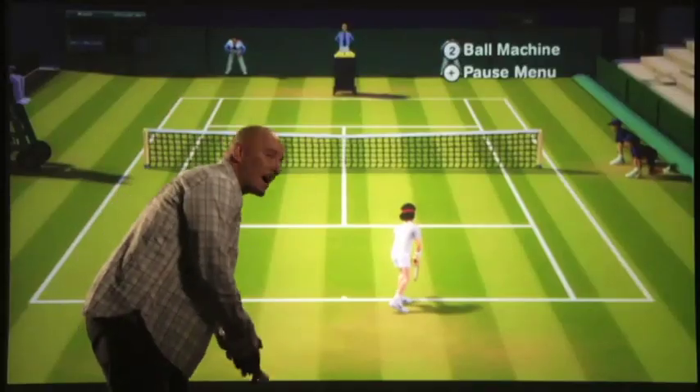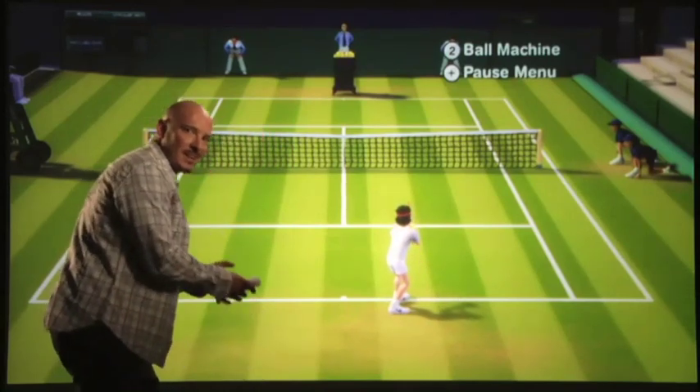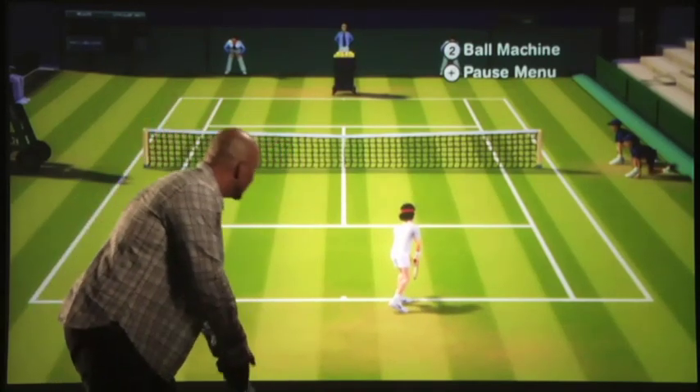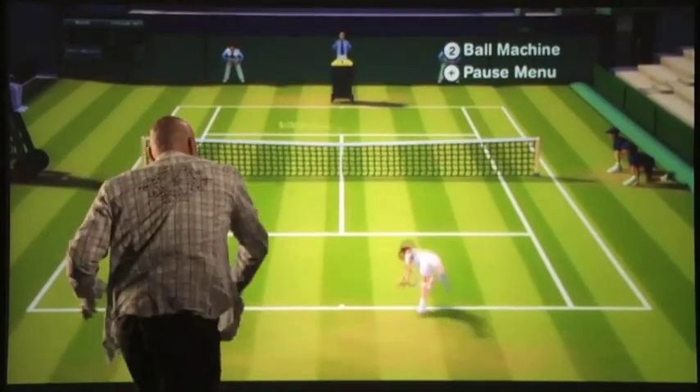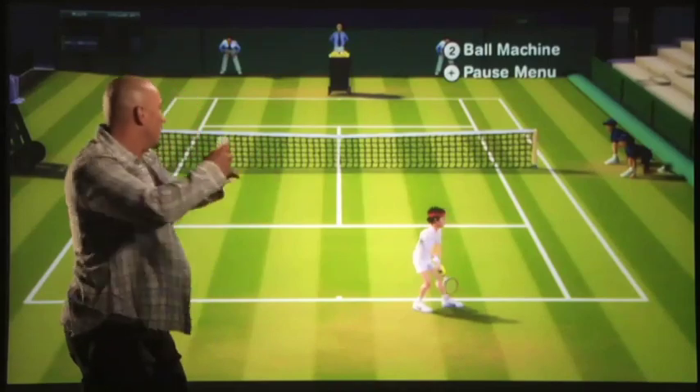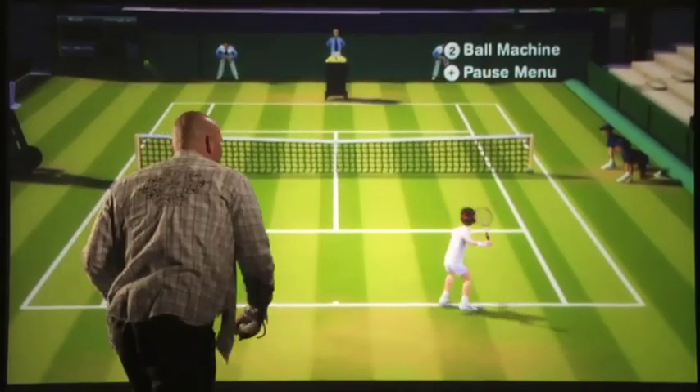I can even take Wii Motion Plus and bring it to my serving game, playing a little mind game against my opponent as I wait him out. My subtle leans — toss the ball up and perform my serve. As I dip, so does my character. A true one-to-one experience.